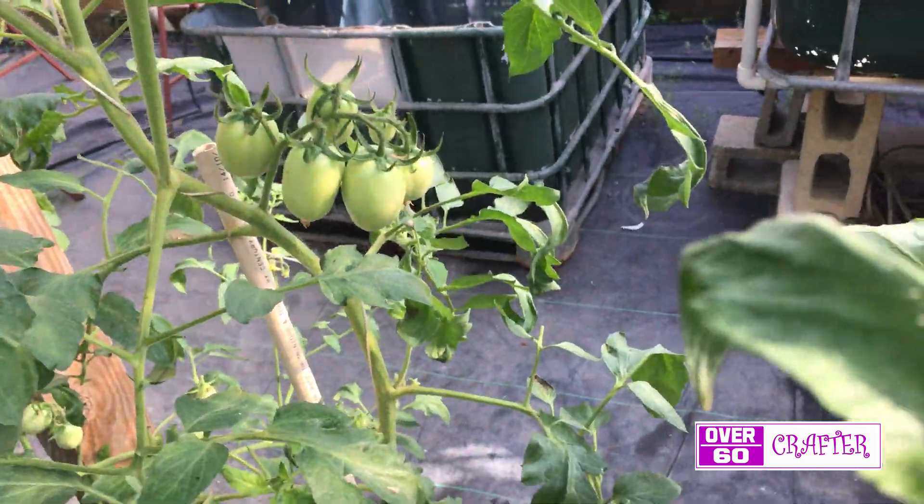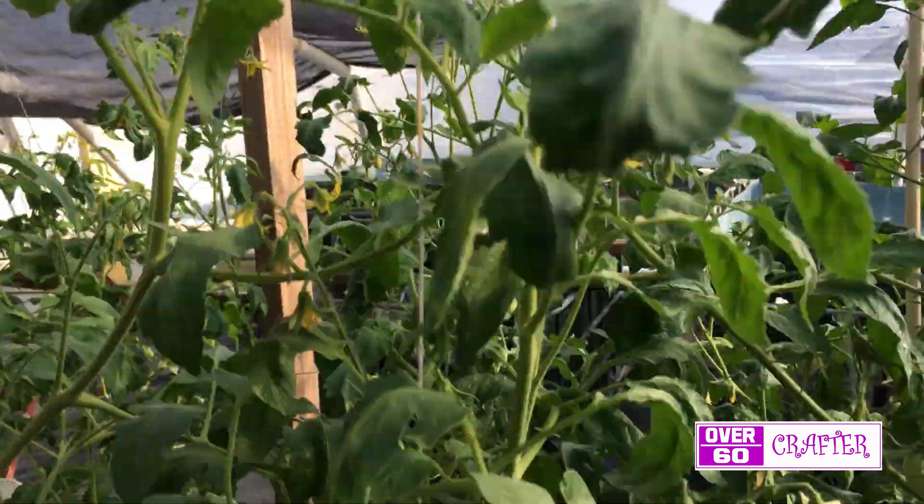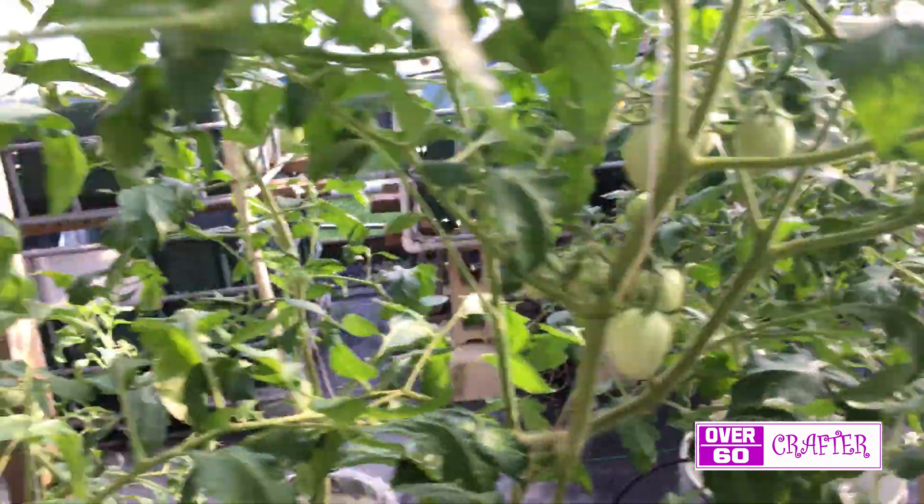I never got around to removing the suckers from the plants, as the intention was to use them in an aeroponic system which I still have not built to date.